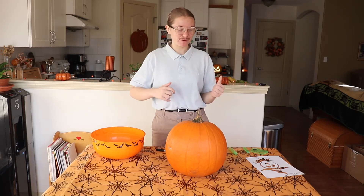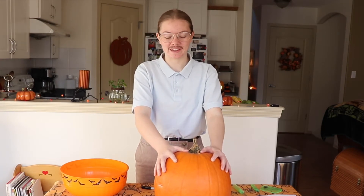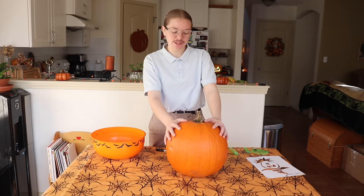Hey guys, so today I am going to be cutting your pumpkin. Nova, why do you look so disgusting and weird? And why does it look like you have a mustache? Well, I am dressed up in my Halloween costume.